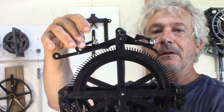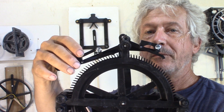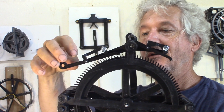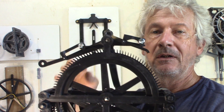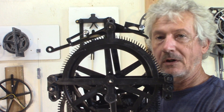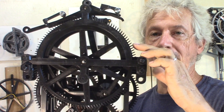This is the little composer that pushes the pallet to engage, one on each side. The escape wheel has 120 teeth, so one rotation takes four minutes.